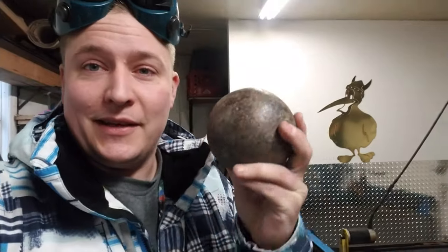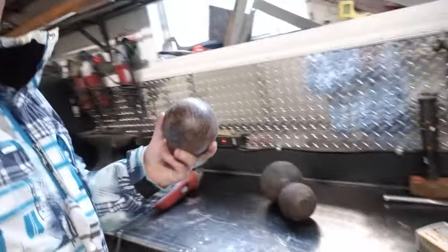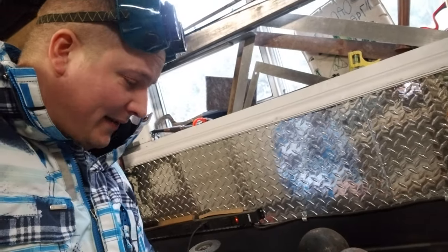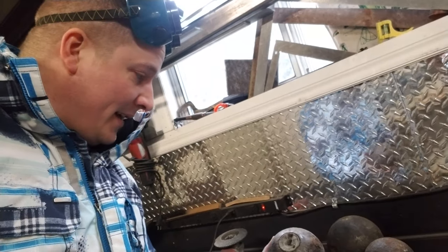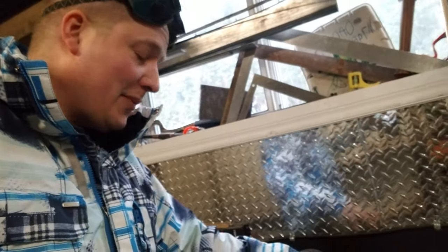But I wanted to show you this. I actually picked up a few cannonballs the other day. Let me just show you what I've got here. A guy was selling these locally on, I think it was Craigslist. And I wanted to pick them up to use them to weld with, like to do some sort of welding project.